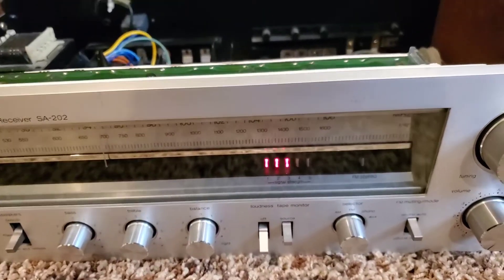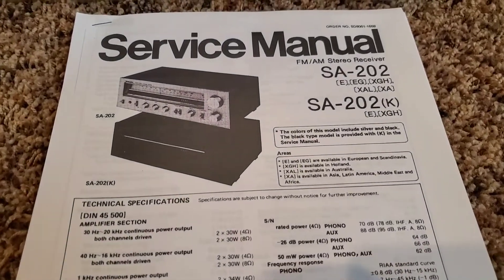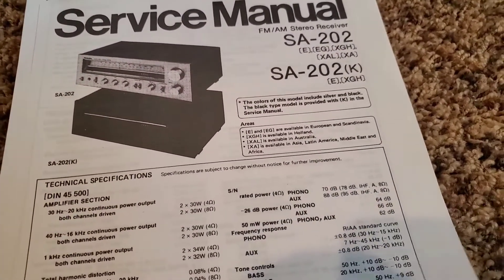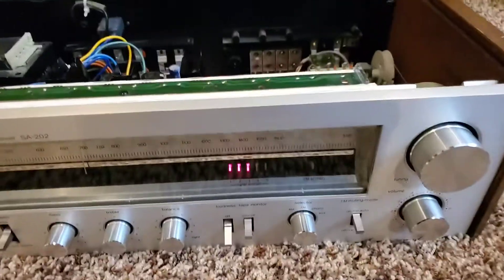It's always helpful to have the service manual, which I was able to download for free from the internet as a PDF. Going through it, it does give you everything you need to know to correct this, but let me just cut to the chase.